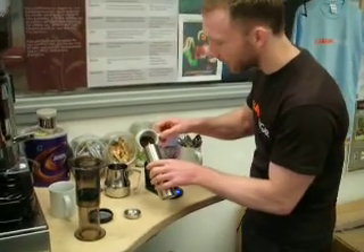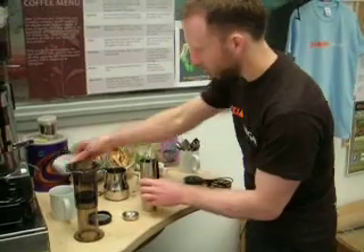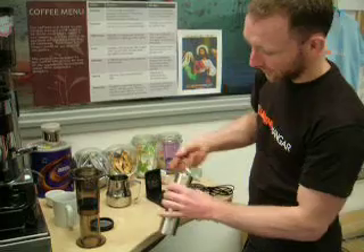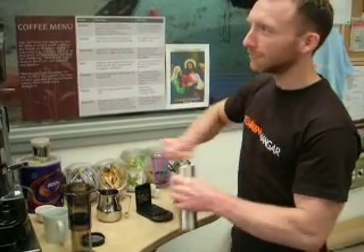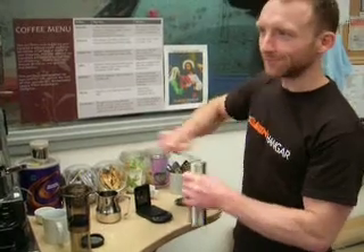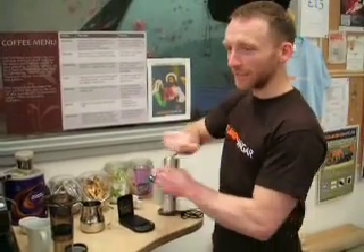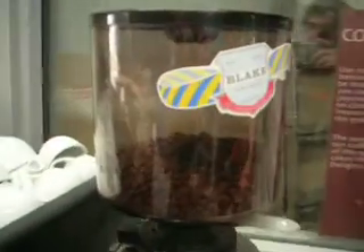Into the hand grinder. I've already adjusted the grind profile, so it's correct for today's grind. So now we're grinding today the Blake coffee blend from House Bean.